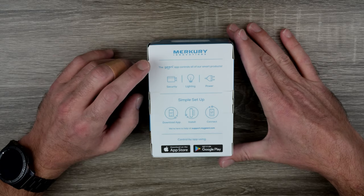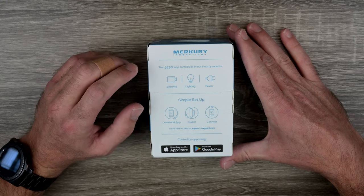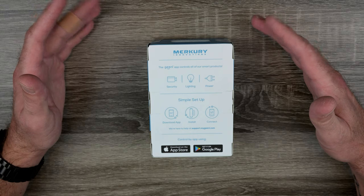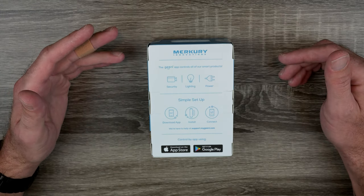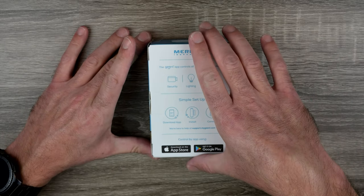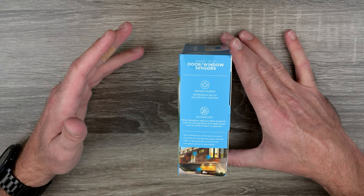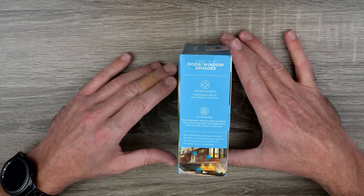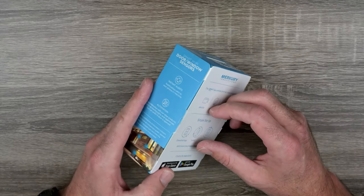On the back of the box: the Greenie app controls all of your smart products — security, lighting, power. Simple setup: download the app, install it, and connect it. Available on the App Store or Google Play for Android. Instant alerts — notifications sent to your phone in real time. And automation: easy interaction with other products, such as having lights and appliances turn on when a door is opened. Let's open this up and see what we get inside.